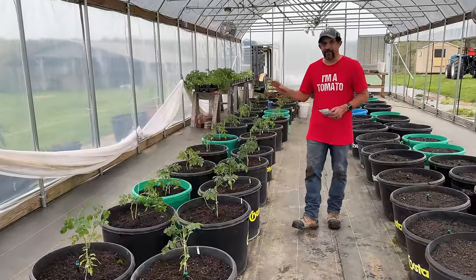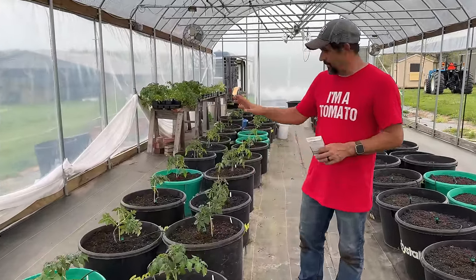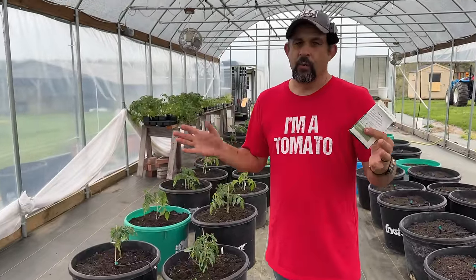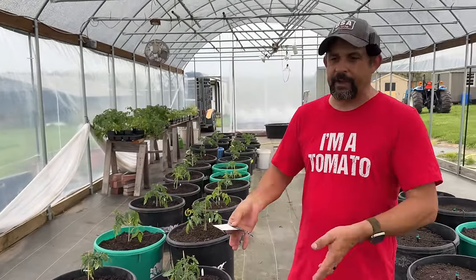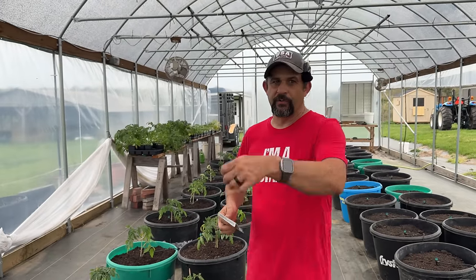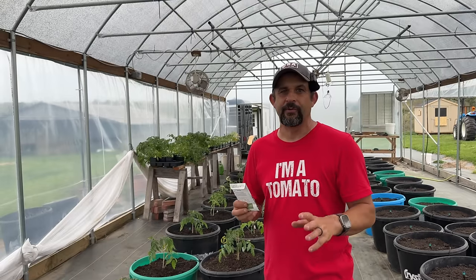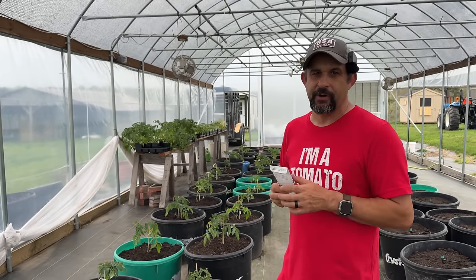While all of the tomatoes are in — this is an exciting day. We do have them all staked because they were kind of falling over. We're going to leave them staked like this for probably about a week. After about a week they'll straighten up nicely. At that point we'll use our single string method to string them up to the top of the greenhouse. We'll probably bring you guys along when we do that to show you how.